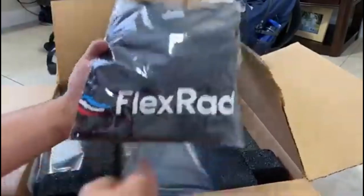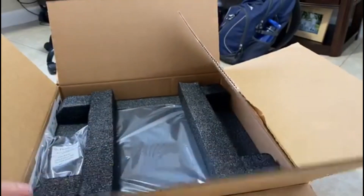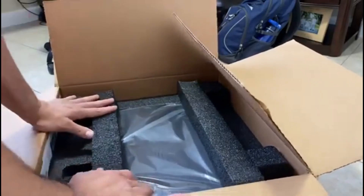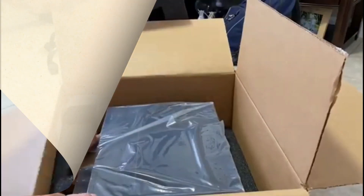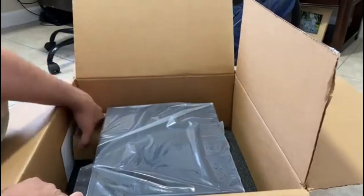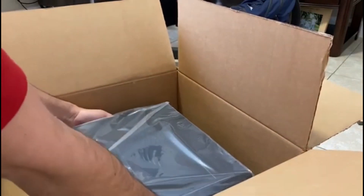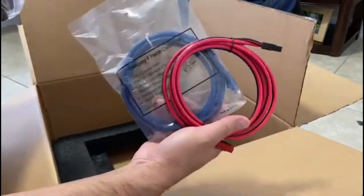Let me see what it is here — oh, a Flexradio t-shirt! Nice, nice. And the adapter for the Heil PR781, and this is the radio right now. This is the microphone, the hand mic. It's not that heavy and it has the PowerPort.